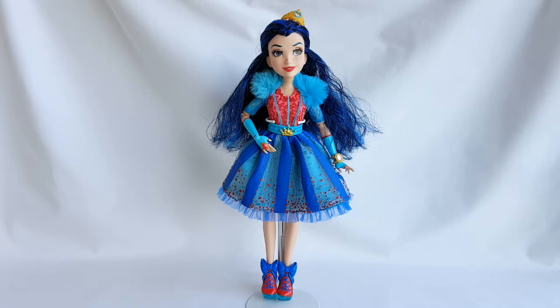And now she's out of the box, and she looks gorgeous! I get why she was chosen as queen of the Neon Lights Ball. This doll is fully articulated, but unfortunately she doesn't come with a doll stand or a brush.